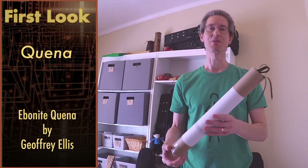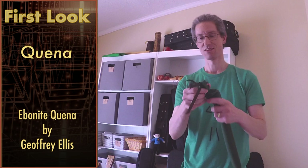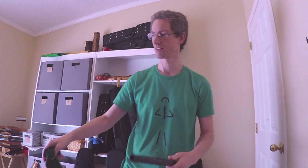Hello, welcome to Pflugatronic. Today we're going to do something entirely different. So the first look at a new instrument. This is from Jeffrey Ellis Flutes, and it is a Kinnah.